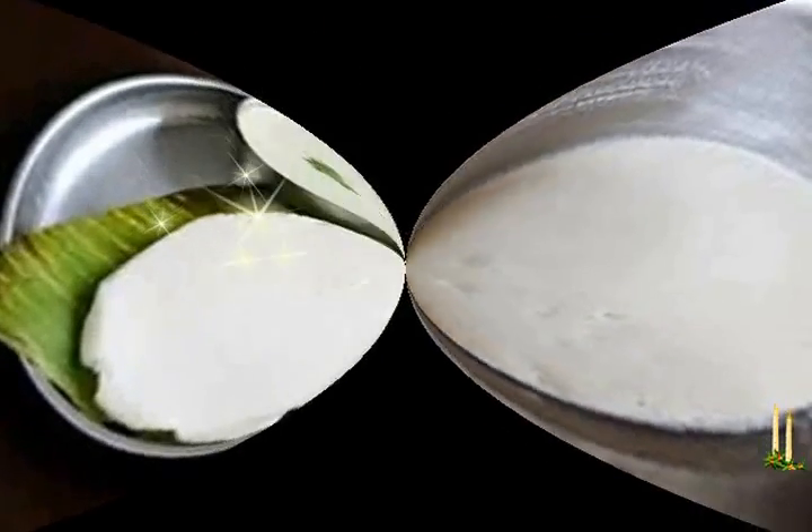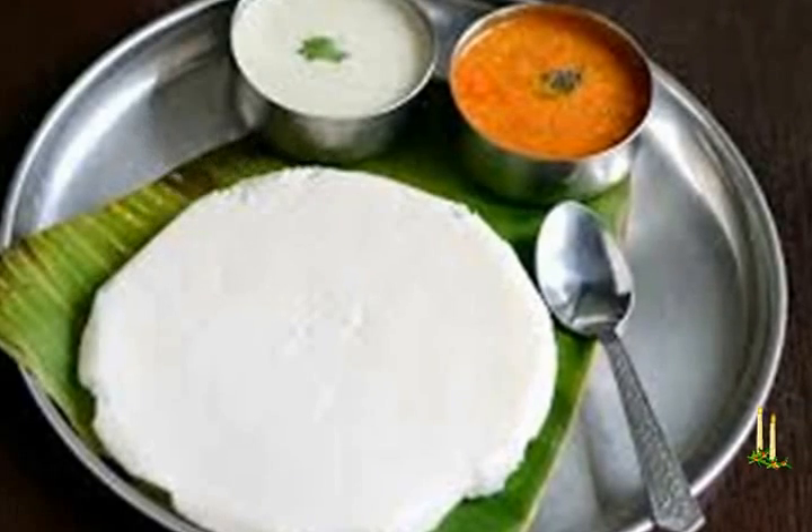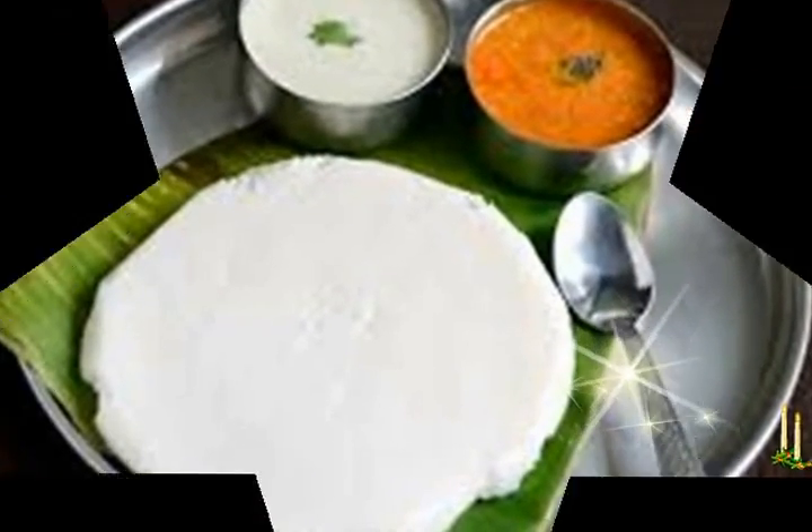Fermenting the idli batter: Cover and place in a warm area to ferment overnight, approximately 12 hours. If you live in a cold region, preheat the oven to 50 degrees C, place the container inside, turn off the heat, but leave the oven light on. The next morning, the batter should have risen well, and you will be able to see bubbles of fermentation as you stir gently with a ladle.